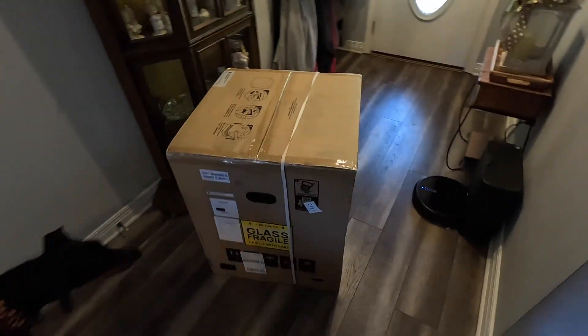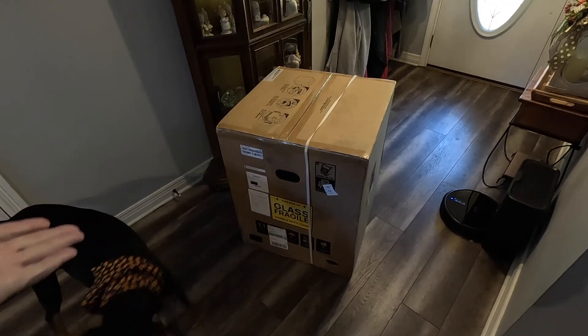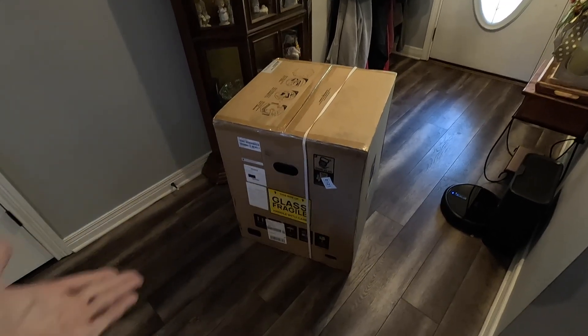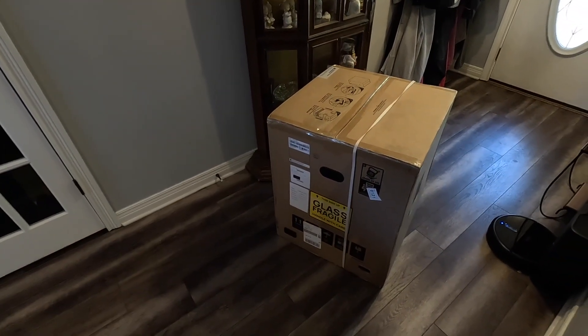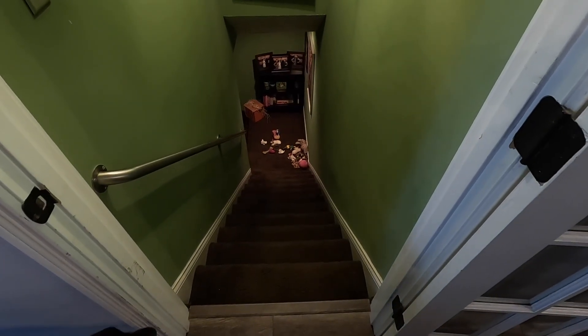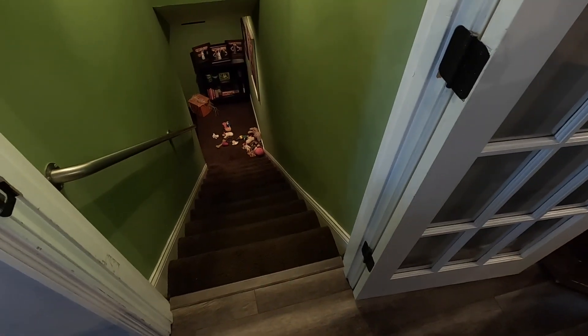So my 3D printer has just arrived. Heidi's checking it out. This is a Bambu Labs H2S. It's going to be pretty massive and I need to get it downstairs. Somehow I have to get that down there.